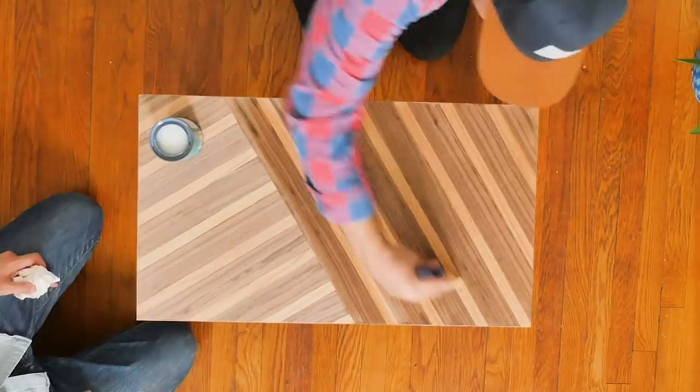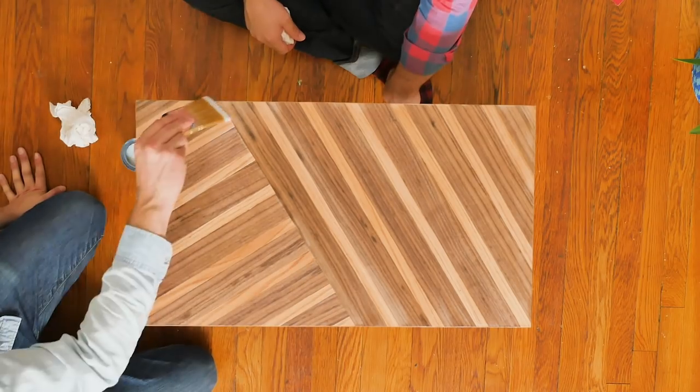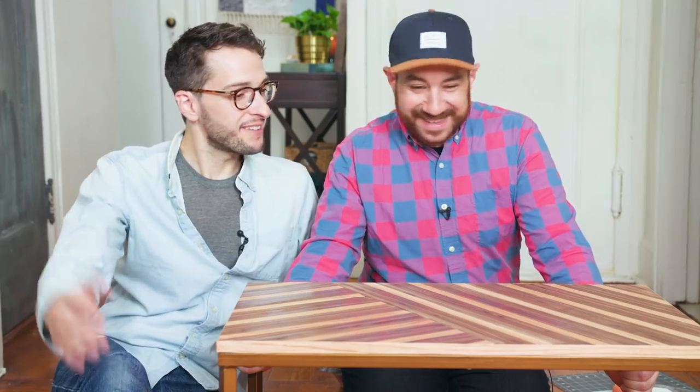I really like how the color is changing already. You could also use any type of wood stain on this. I can't believe it — it looks super awesome. We're super happy with the outcome. I think wood veneers might be our new favorite thing to craft with — our new BFF! If you've ever tried wood veneers, leave a comment below and let us know what you're making. Don't forget to like, give us a thumbs up, and we'll see you soon. Bye!